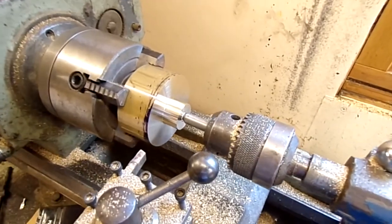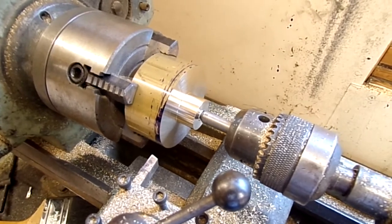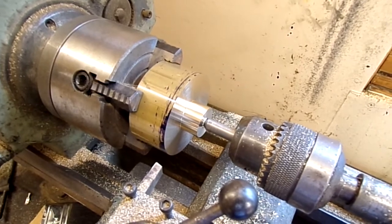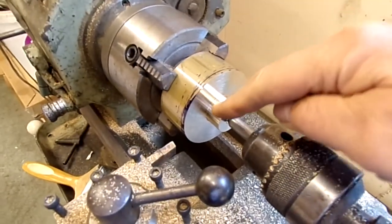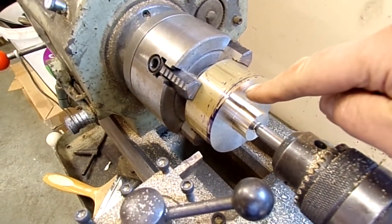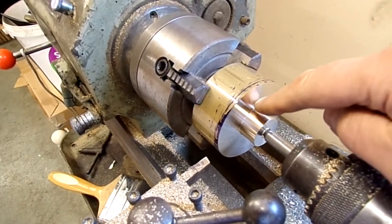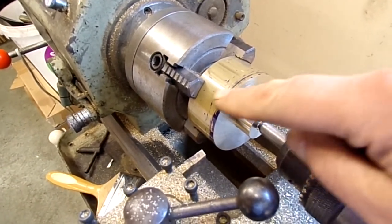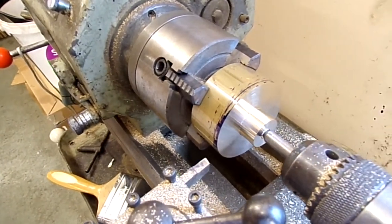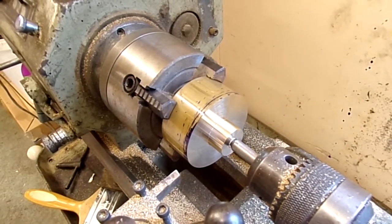I've turned down the central spindle bit, which is going to be what holds the whole block in the lathe while I do the outer cone turning. It's faced here, which is going to be dyed up shortly so I can mark up where the inset's got to be so it fits onto the propeller. But before I do that I'm just going to turn this down to the outside maximum diameter for the spinner.